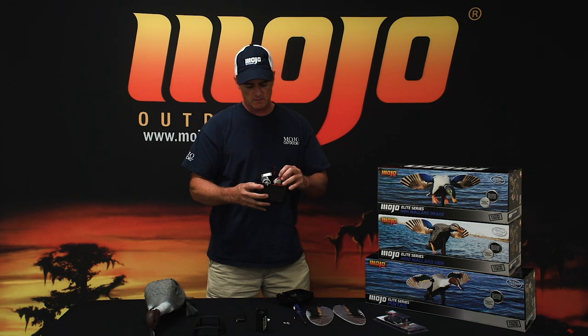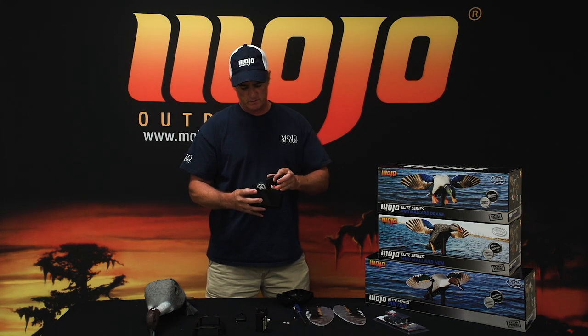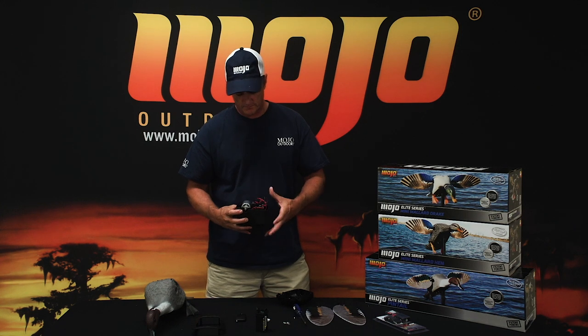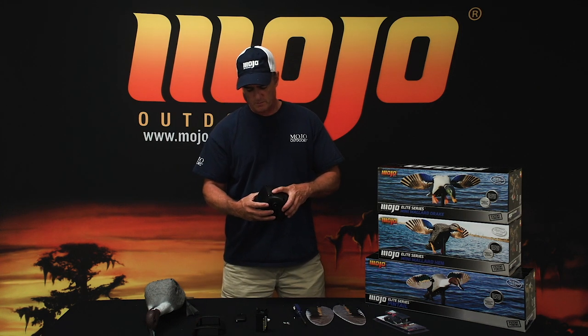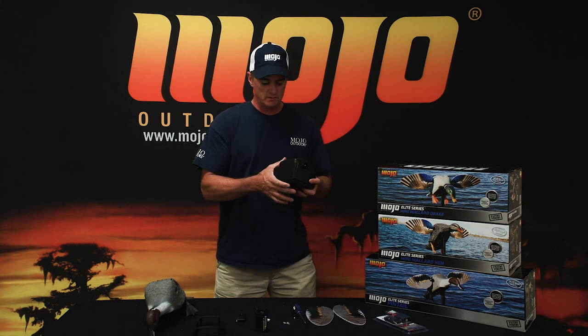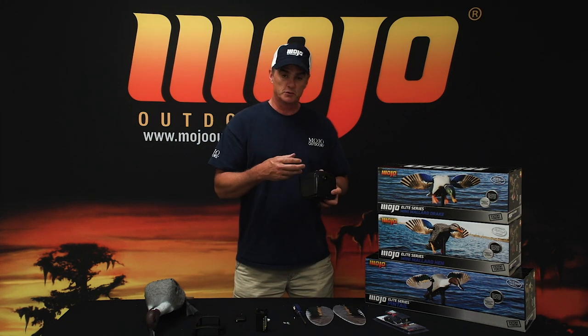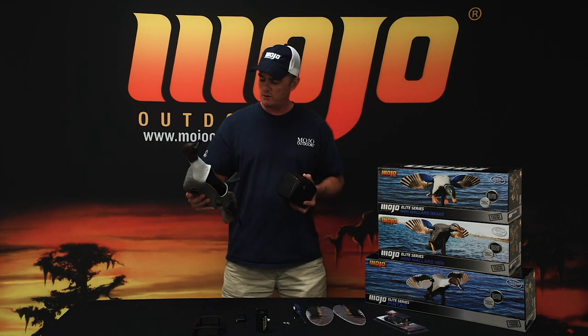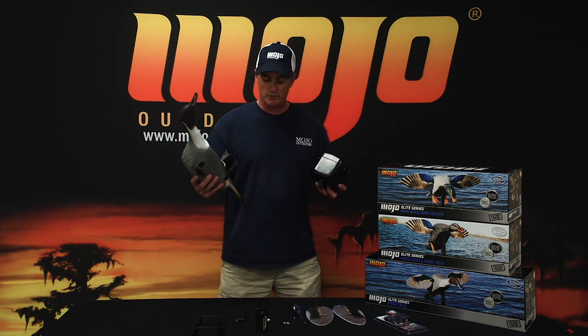Once you plug it in, put the receiver back down into the housing. Take the top and put it back on the housing. Put the screws back in, put the housing back into the soft flexible body, and you're good to go.